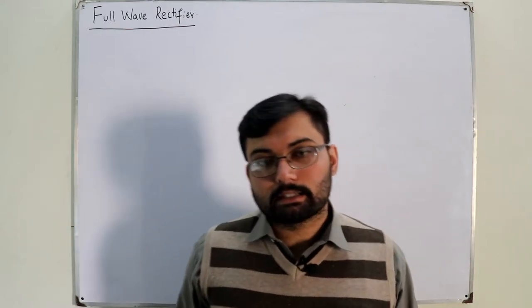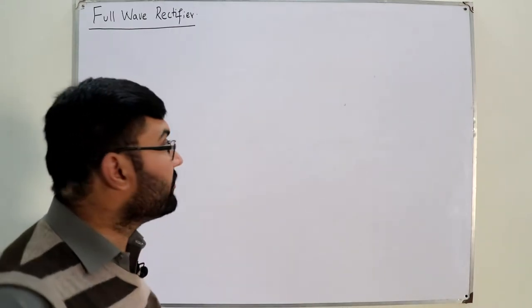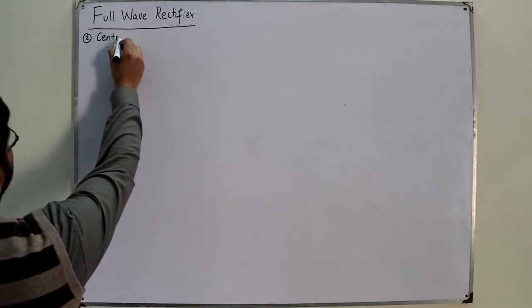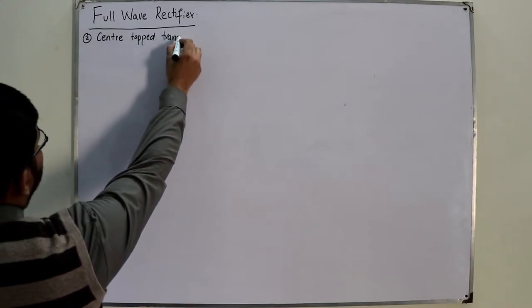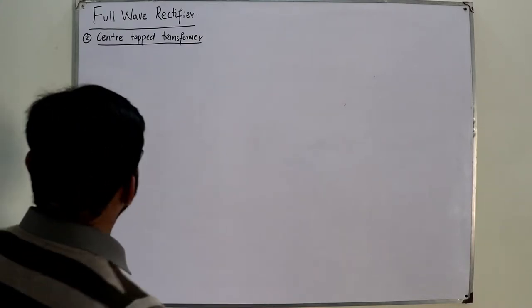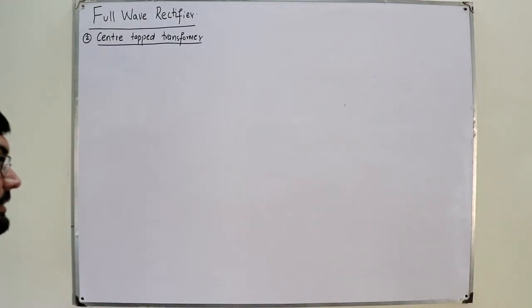Bismillahirrahmanirrahim, assalamu alaikum. Continuing the topic of full wave rectifier, today we discuss the second configuration, which is using a center-tapped transformer. Excuse the background noises — there is very heavy construction going on in the neighborhood. You might have noticed it in the previous video and will notice it in upcoming videos as well.